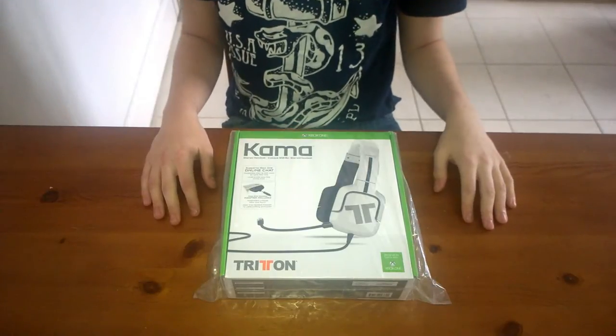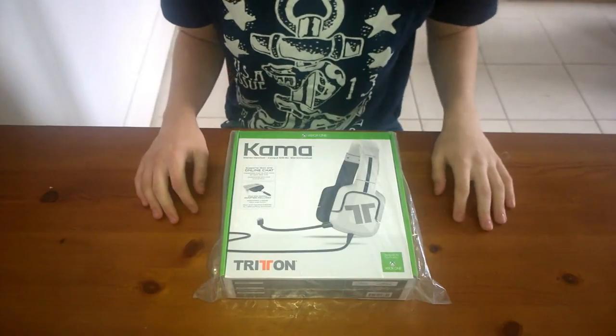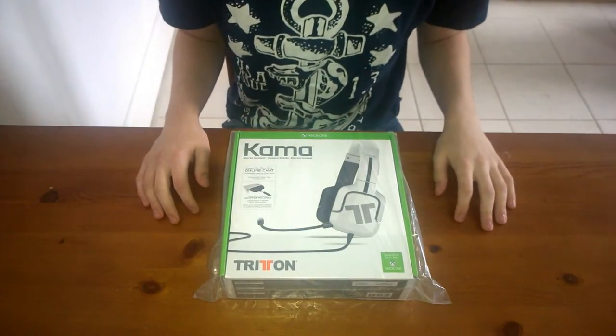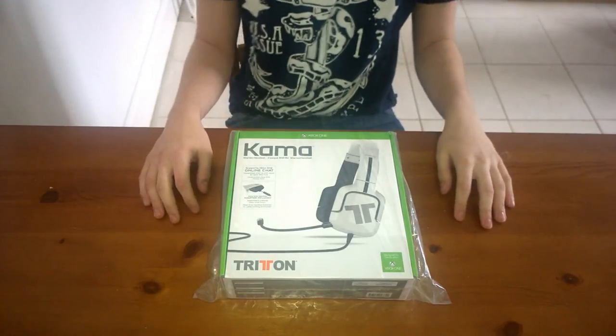What is up, it's GDTV HD and I'm bringing you a Triton unboxing video. I don't really ever do unboxing videos — this is my first actual unboxing video on this channel.